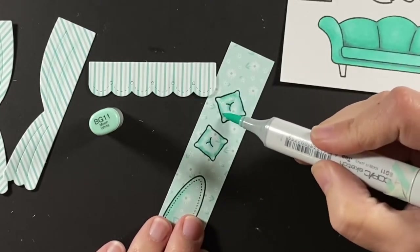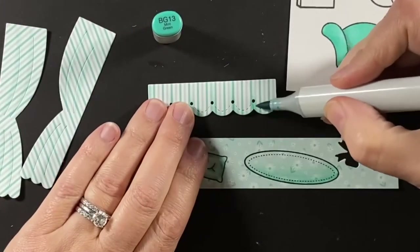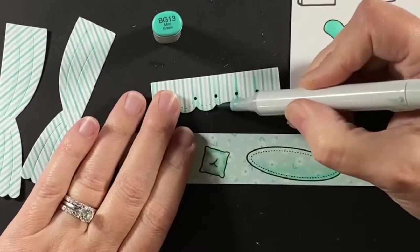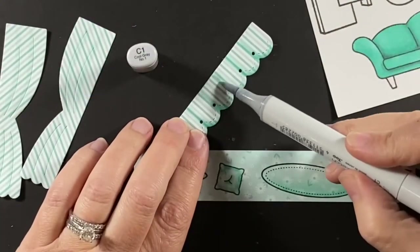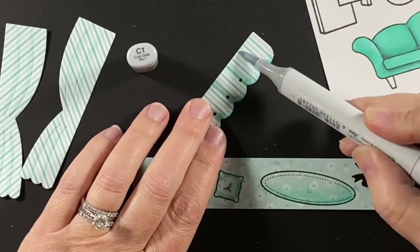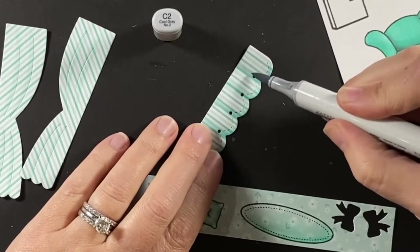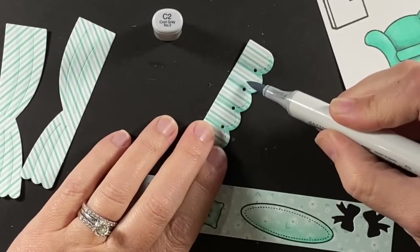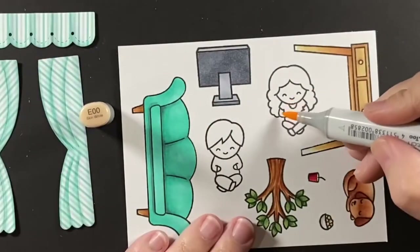Just coloring up the accents — the rug and the pillows for the couch. And now putting some folds into the fabric of the curtains. I'm using a combination of BG colors and some cool grays because these curtains are a stripe of white and teal. So kind of blending those together, and I did the same thing to the drapery panels as well.